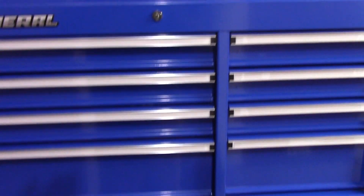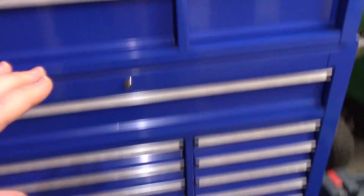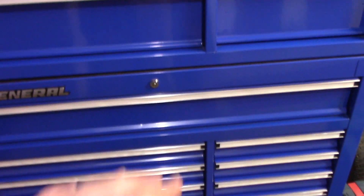Now the way I have this set up: the top part of my box is all tools I don't use all that often, and the bottom part is tools I'm most commonly going to reach for. These top two drawers are basically empty — those are room for expansion later on.